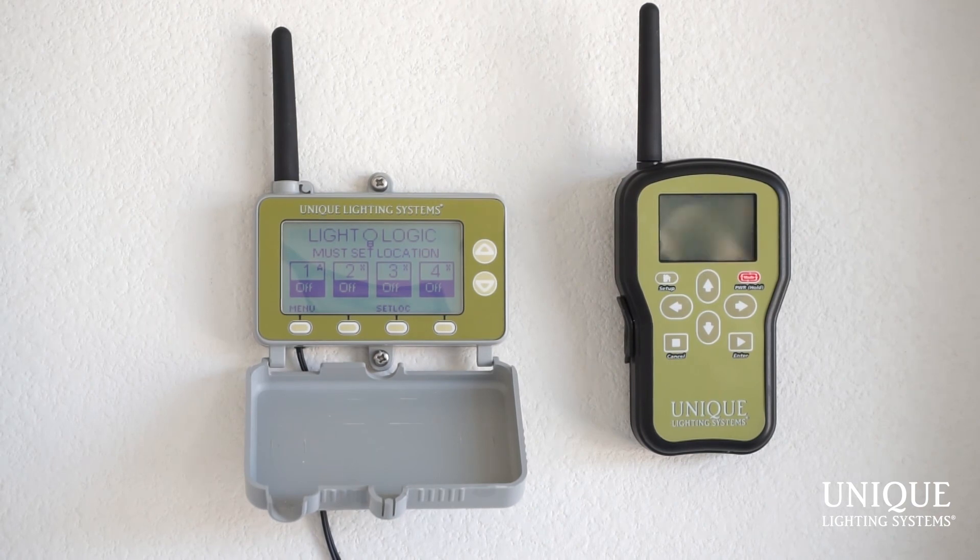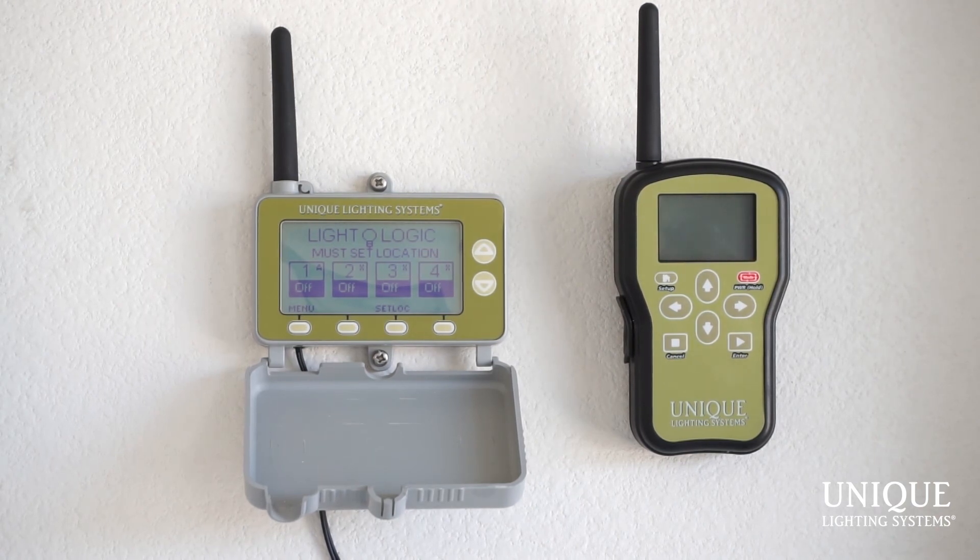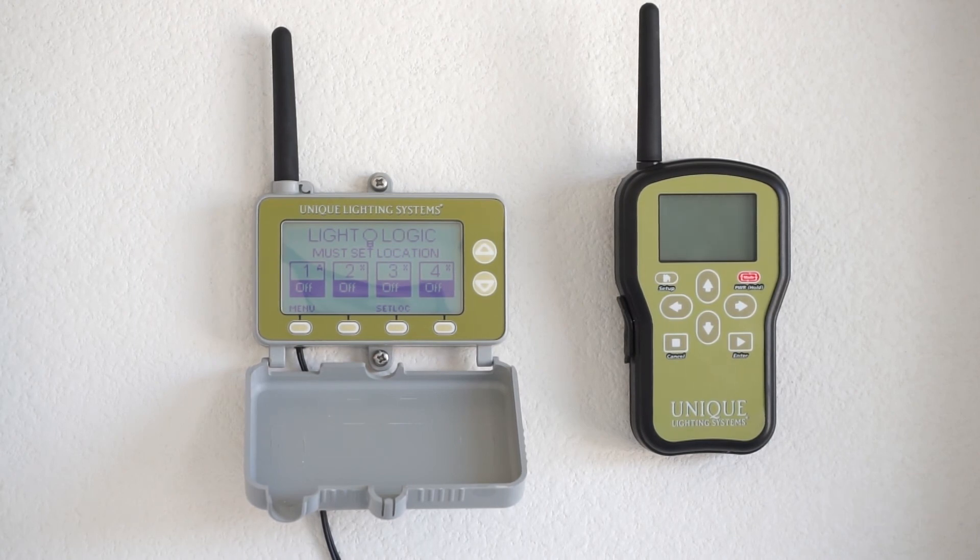So for the time being, we are scheduled to be on at dusk and off at 11 PM on Sunday through Thursday. And then on Friday and Saturday, the lights will be on from dusk to 12 AM in the morning.